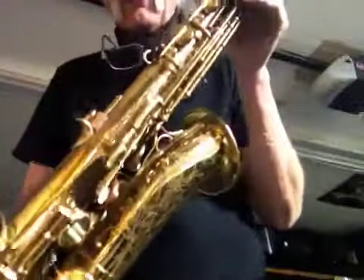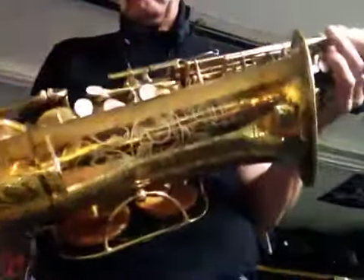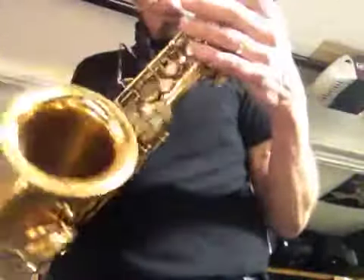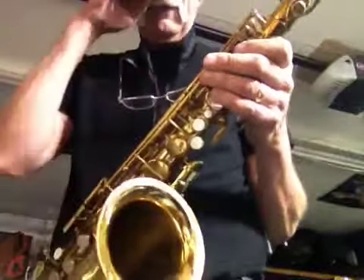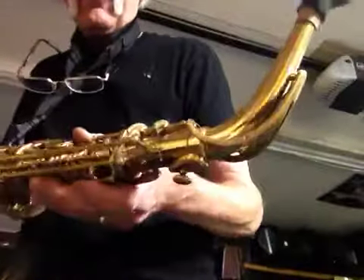This one's got all new pads down the front. The top looks like the bell keys still have just the rivet ones. I think a couple of the side keys are still just the rivet ones, but 99% overhauled. Real clean bell. Beautiful Martin engraving. Nice and clean on the bottom. Famous front screw style neck. It's actually got the lyre that screws on there for your marching. Crazy octave key.